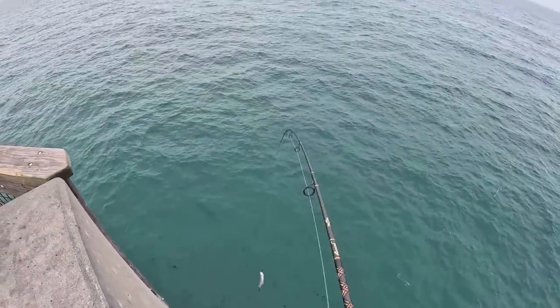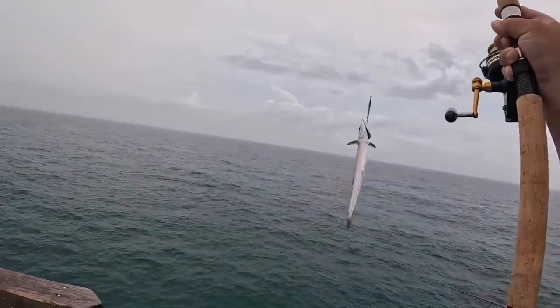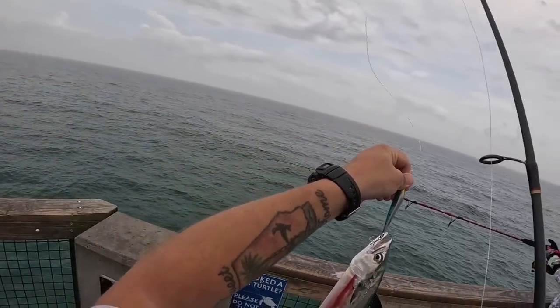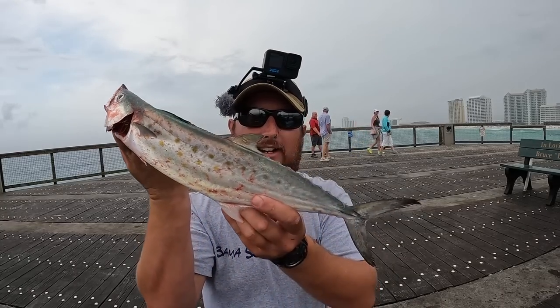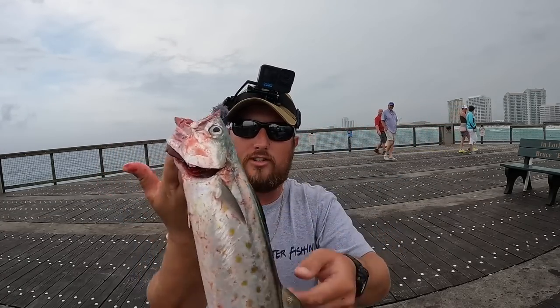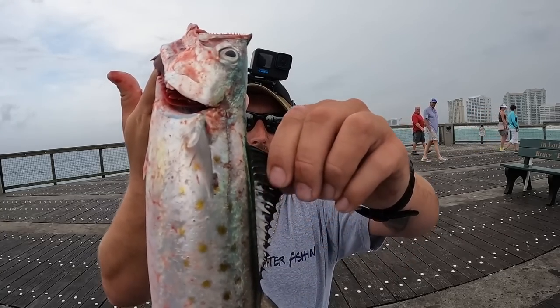Let's bring them up. Yeah, that's a perfect average-size Spanish right there. Check that out — that's a good eater. All right y'all, got a nice little Spanish mackerel. He's going to go bled out and in the cooler. These are delicious eating.